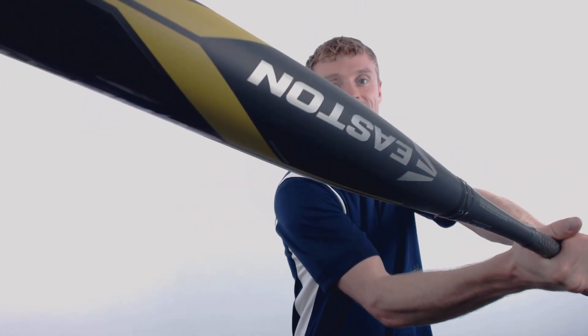To pick up your Easton bat with the new USA bat standard, with free shipping and a full 1-year manufacturer's warranty, make sure you're going to JustBats.com. And remember, we're here for you from click to hit.